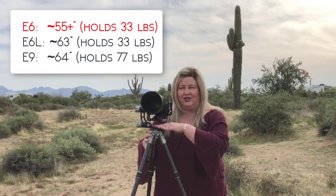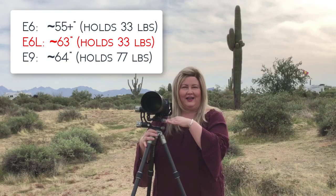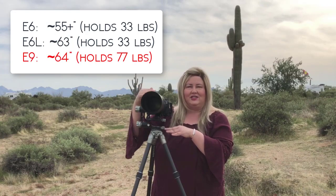This is the shortest version. There's also one that's six inches taller — I wanted to use the shortest one so you could see in reference to me about how high it comes. I'm 5'6", so if you want the taller one, which is actually better for me, I would go with the one that's six inches taller.